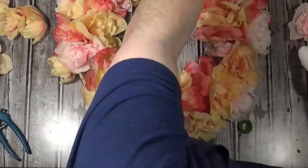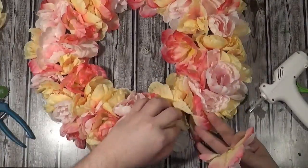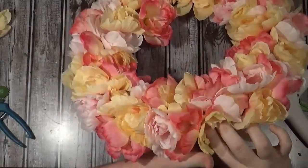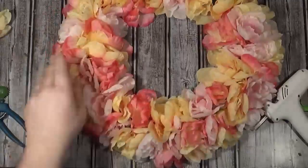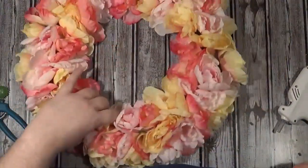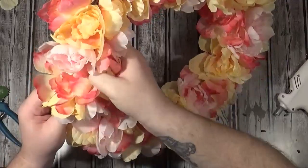Once the wreath was done, I took it outside to spray it. I was going to use my usual matte coat to dull down the flowers, but the more I looked at it the more I noticed a lot of color variation — just between the light pink and the medium pink. So instead of a matte spray, I used a couple of very very light coats of flat white spray paint, kind of aiming near the wreath and letting the paint drift onto it, to even out the colors.